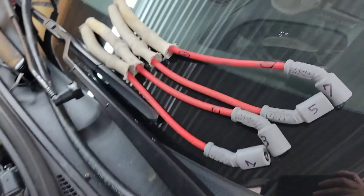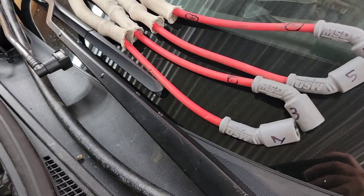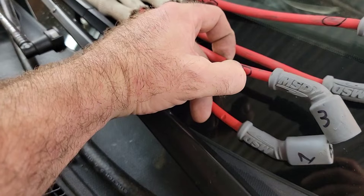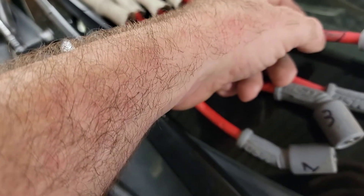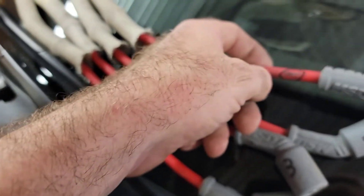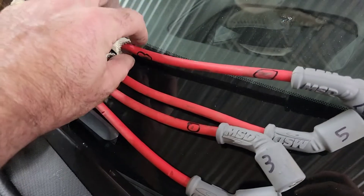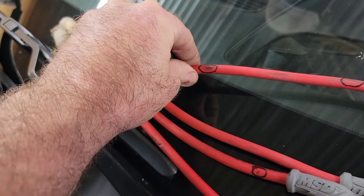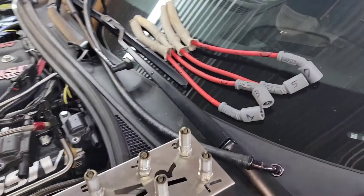Secondly, number three and number seven spark plug wires are junk. This one is cracked and has been blowing through the arc, causing a misfire. Up here on the top where it was rubbing on that braid line on number seven, it's cracked — that's causing an arc and a tuning problem. There's the other portion where it's blown out and the arc is coming out of the boot. Again, tuning problems — mechanical.